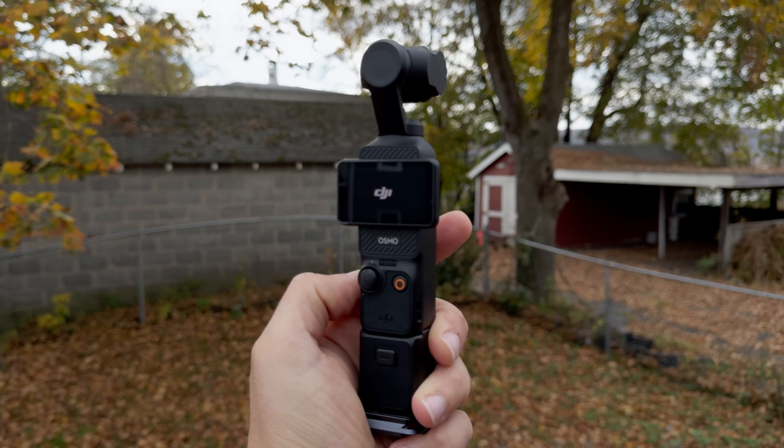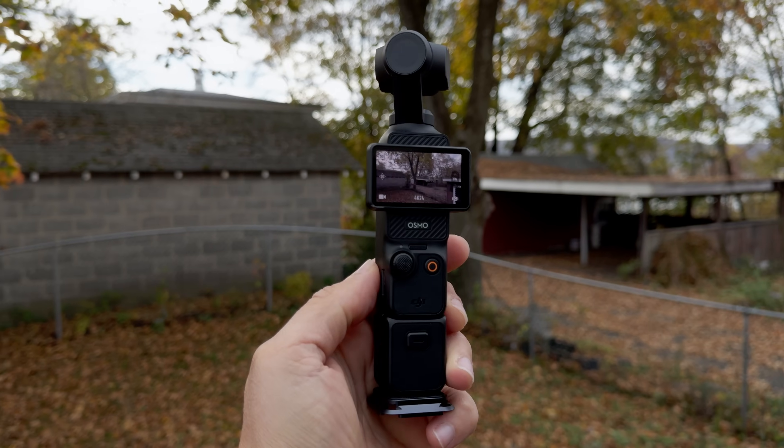Today we're going to stay away from the specs and just focus on the results of both of these cameras. In my opinion, both of these devices are best served as on-the-go, keep on you at all times, leave your bigger camera at home, bust it out of your pocket at any given time, content creator slash vlogging camera. So that's how we're going to test them out today. We're going to be shooting Apple Log the entire time on the iPhone 15 Pro Max and 10-bit D-Log M on the Pocket 3. And at some point throughout this video, I'm going to be giving away a free LUT for the new DJI Pocket 3.